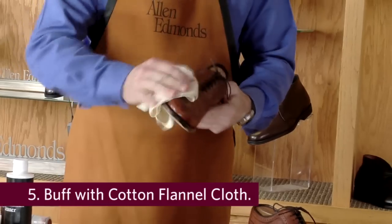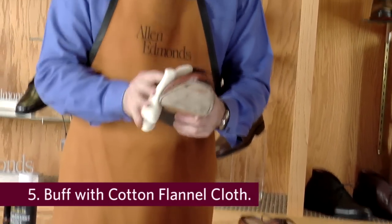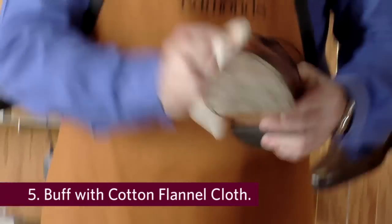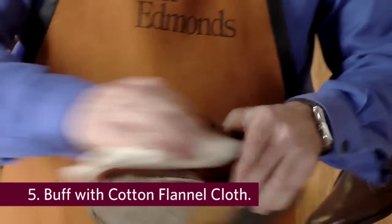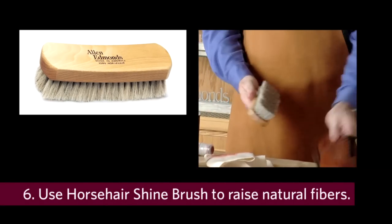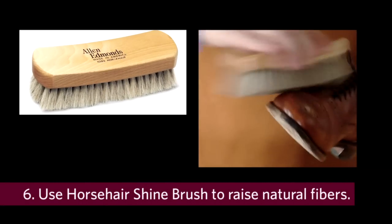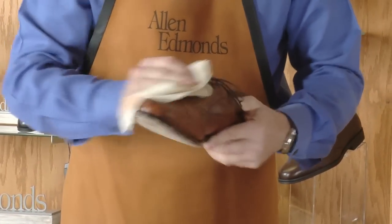Now we're ready to begin the buffing process. Again, using your cotton flannel cloth, wipe the premium polish from the upper. Because the calfskin is a natural material, there is a fiber content that remains present even after the shoes have been handcrafted. To achieve a higher sheen, we're going to use our horse hair brush and actually raise that fiber. This will allow us to make a final pass with our cotton flannel cloth and achieve an even higher shine.